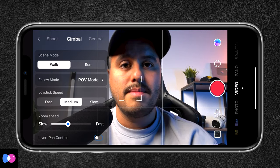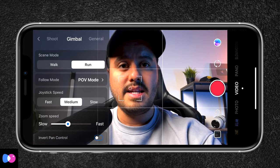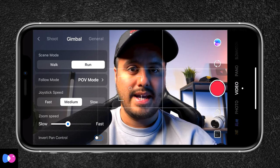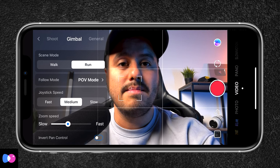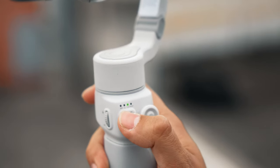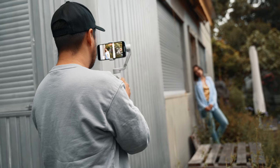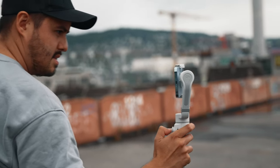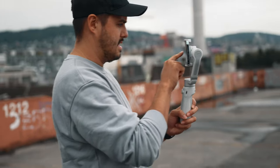Under gimbal settings you can select different scene modes, and we also have follow mode. You can select the follow mode either by using the mode button or the ZY Cami app. Currently it's set to POV mode, but I use follow mode most of the time. On the Smooth Q4 I can simply press the mode button to switch between different shooting modes. On the DJI OM 4, for example, you have to use their app to switch shooting modes, which can be time consuming. Being able to switch modes quickly on the Smooth Q4 allows me to operate faster. I also like how I'm able to use the record button on the gimbal not only with the ZY Cami app, but also Filmic Pro and the native camera app.